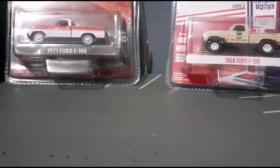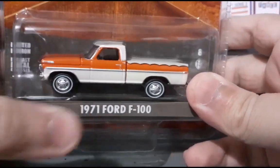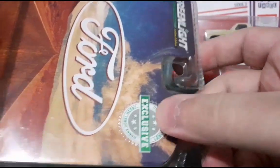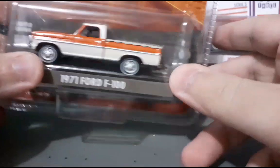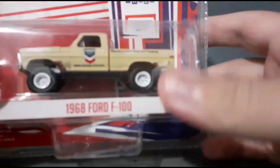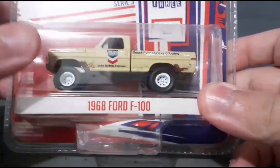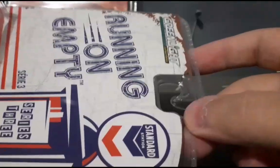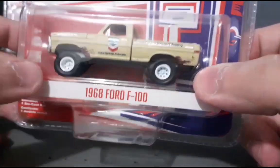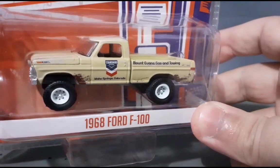Vamos começar o nosso vídeo aqui oficialmente. Hoje nós temos duas belas picapes da Greenlight. Essa daqui é uma 1971 Ford F100, numa configuração bem clássica, bem bonita. E aqui ao lado nós temos uma 1968 Ford F100, que já é mais malvadona — tem suspensão mais alta, já está mais off-road, com jeito mais hatch look. Essa daqui é da série Running on Empty da Greenlight, uma série bem bacana.